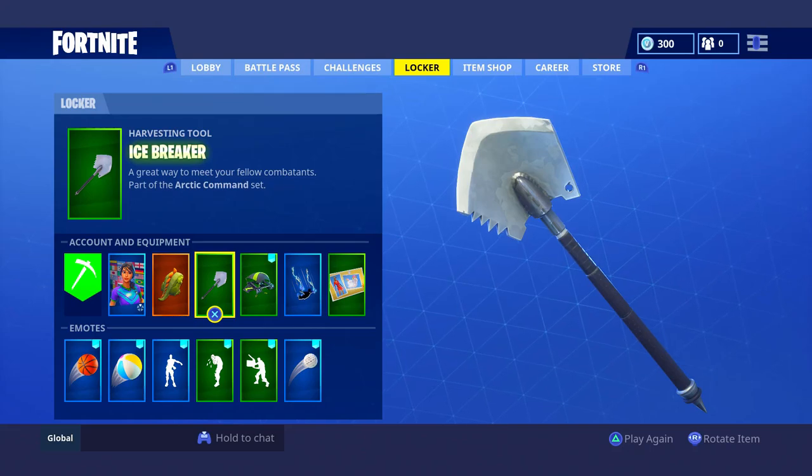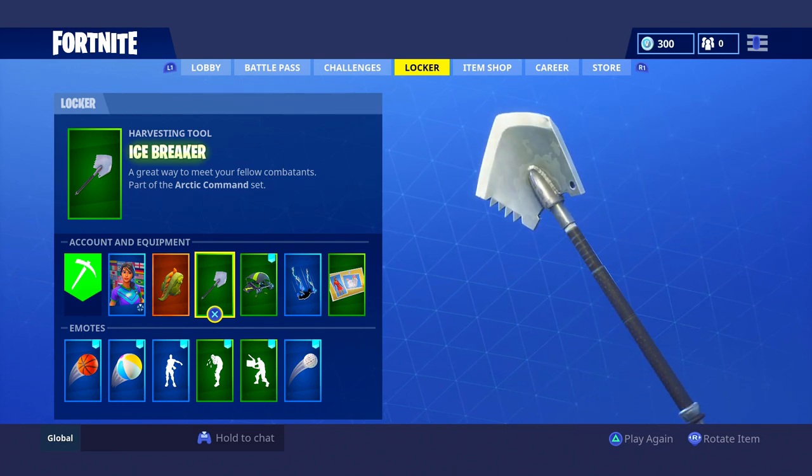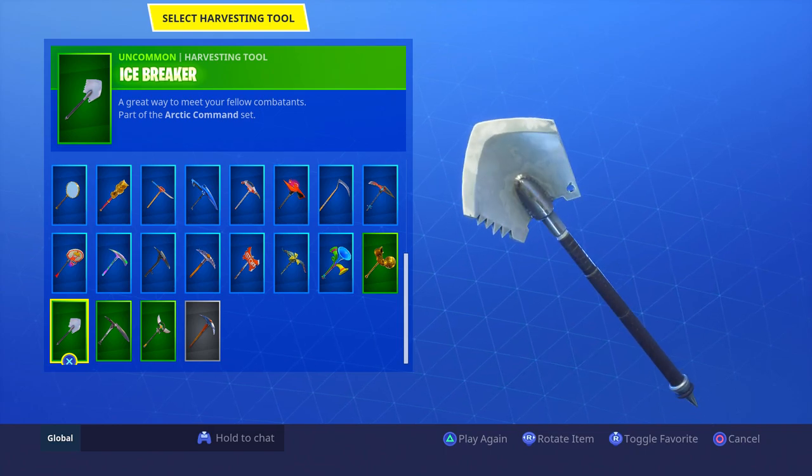We're back with another skin review video and today we're going to be reviewing the Icebreaker pickaxe. I really do think this pickaxe is one of the best pickaxes in the whole game, and it's even better because it only costs 500 V-Bucks. We're going to get into the review where I show you the sound and everything you need to know about it.